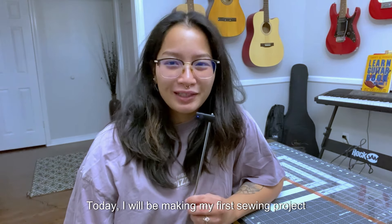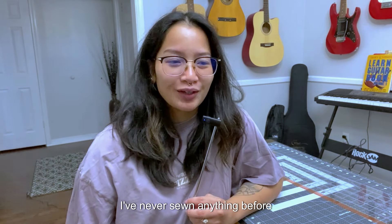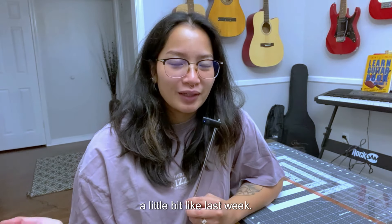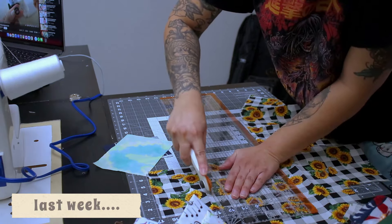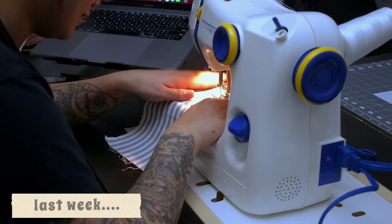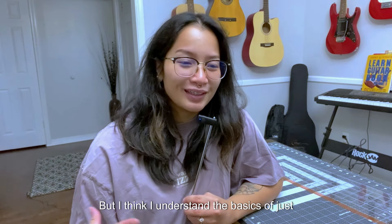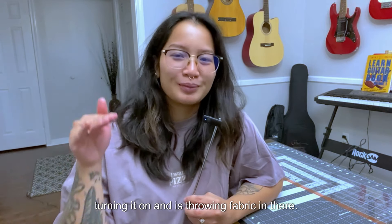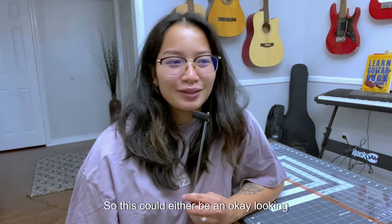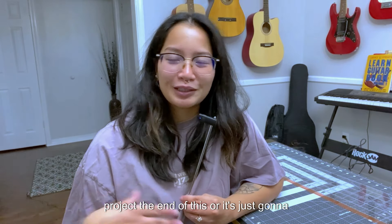Today I will be making my first sewing project. I've never sewn anything before — I practiced a little bit like last week. This is my first straight line. That's just scary, but I think I understand the basics of just turning it on and throwing the fabric in there.